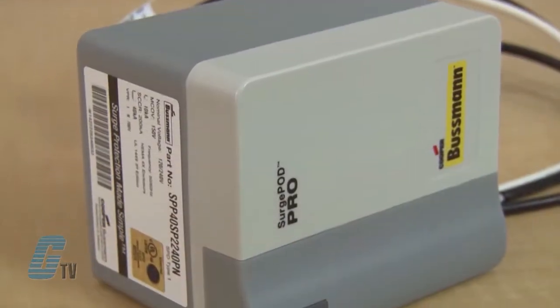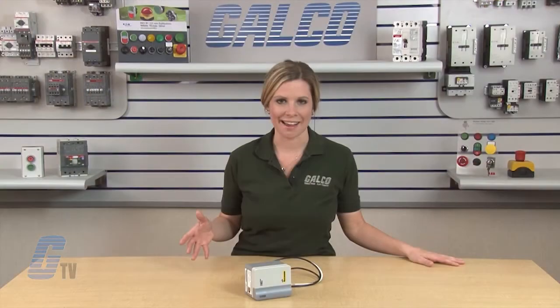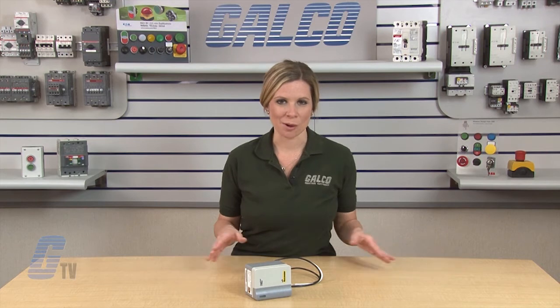The EZ-ID LED status indicator provides surge protection status at a glance. The green LED indicates the circuit is energized and protected. When the circuit is energized and unprotected, the indicator will turn red and the unit will need to be replaced.